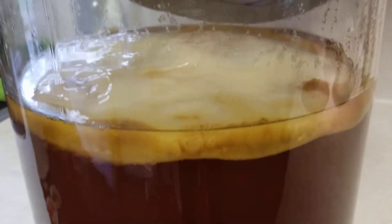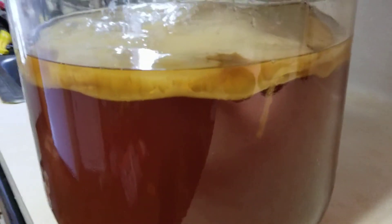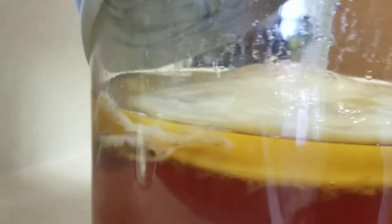Here's our SCOBY from our first batch of kombucha in Corpus Christi. It is partially a SCOBY that came from a bottle one of my kids left out that they took a couple of sips from, so it's got some of their natural bacteria and yeast, giving us some local yeast. We also ordered a SCOBY just to make sure there was some really powerful culture going.